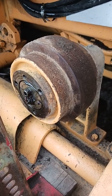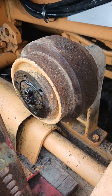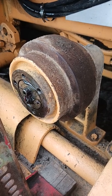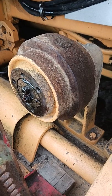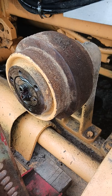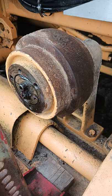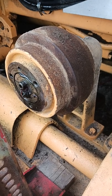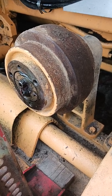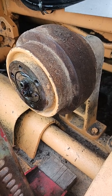Good day YouTubers, been a while. We're back on the JD 450 dozer and we're well into the rebuild. We'll have a reveal shortly, in about a week, to show you everything we've done. Right now, as we said before, the undercarriage is about 40% — it's been patched here and there.